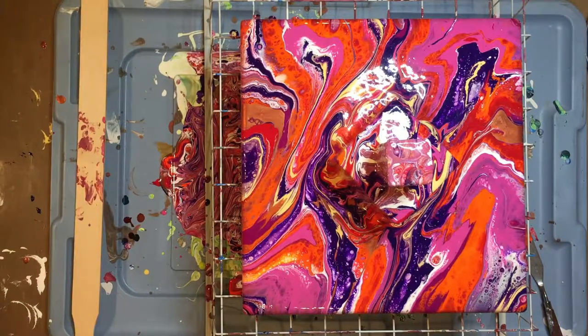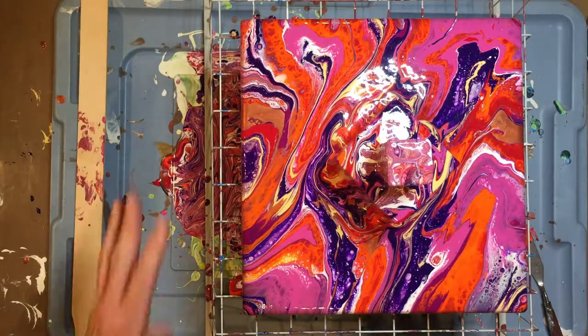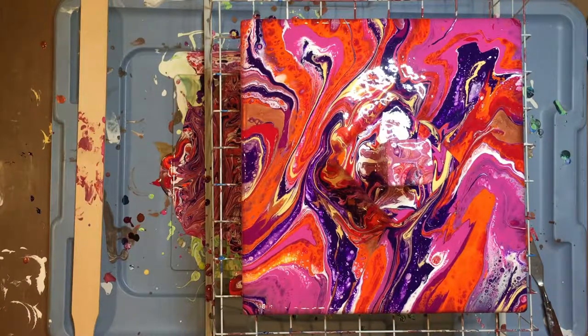Anyway, that's it. I want to thank you for watching. I'm going to put this one in the can and say it's done. Thank you.